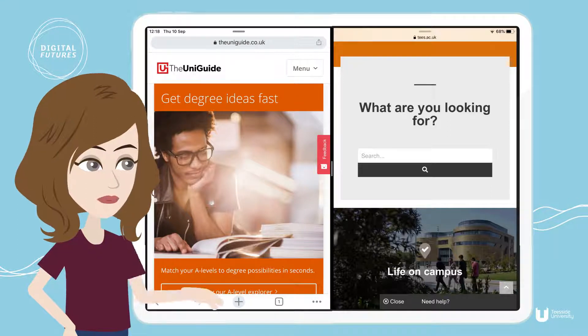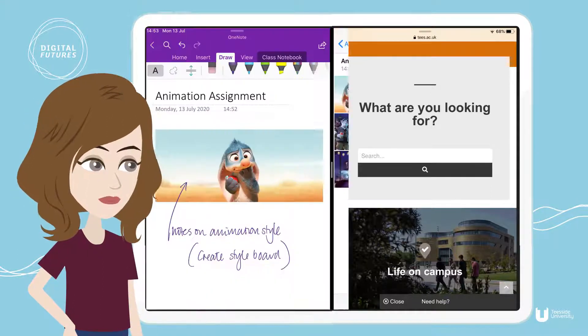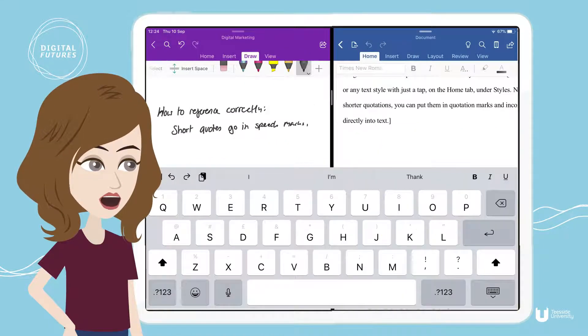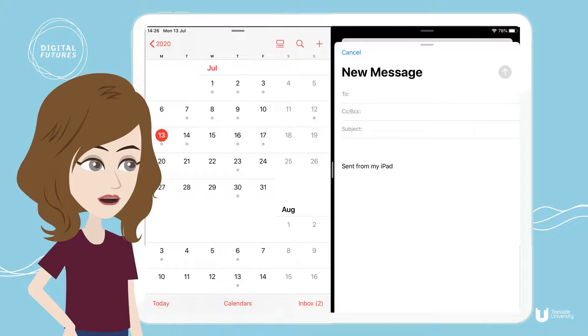This can be particularly useful for things like comparing two web pages, dragging images and text into OneNote, summarising notes from Safari into OneNote, typing up assignments in Word from notes in OneNote, and checking your calendar and replying to emails.